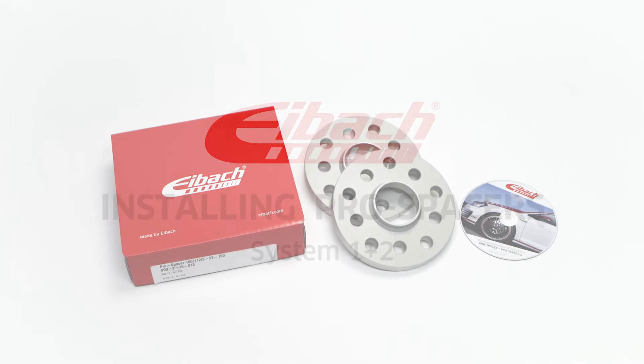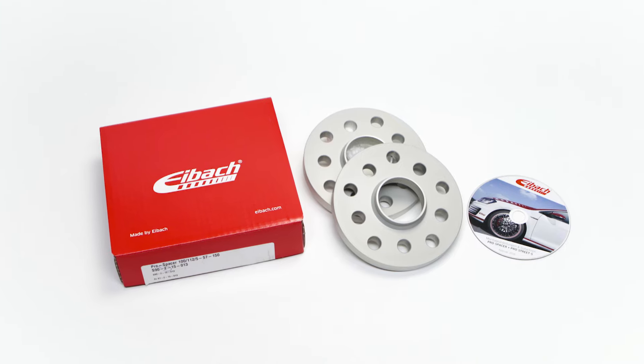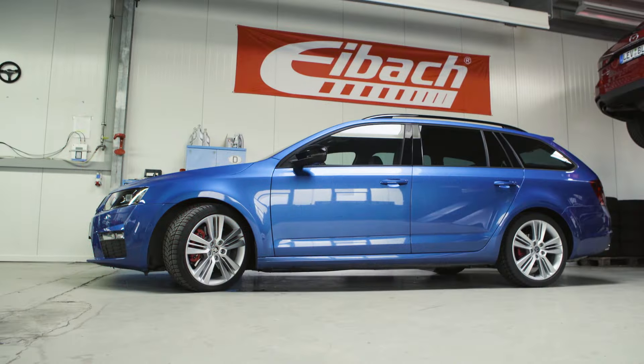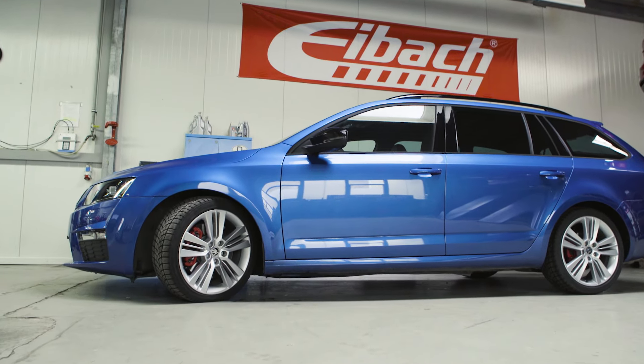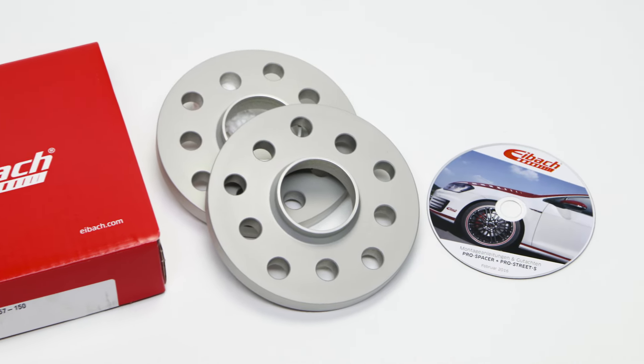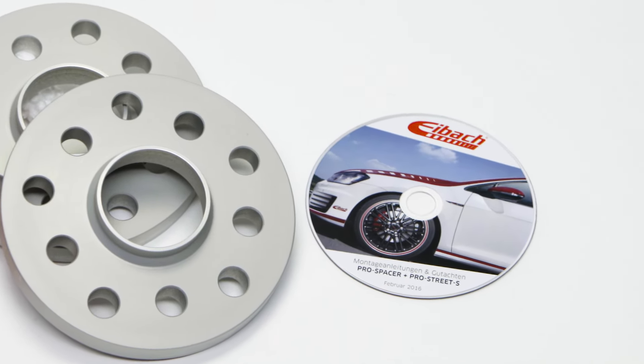In this video we will show you how easy it is to mount our Pro Spacer to your car. Check whether the present Eibach Pro Spacer is made for your vehicle. To do this, compare the enclosed certificate of conformity with the specifications of your vehicle's registration certificate.